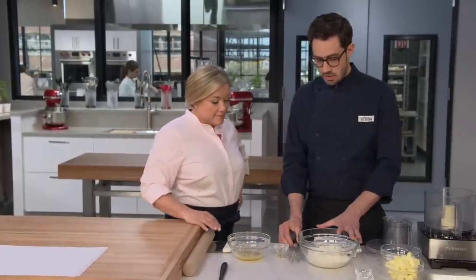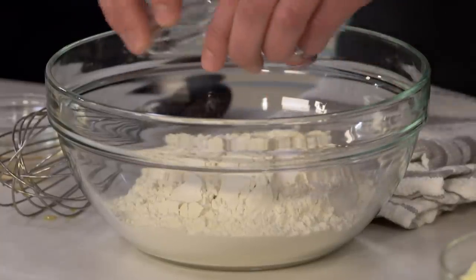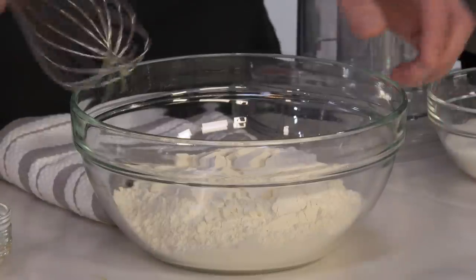Now for our dry ingredients. We're starting with two and a half cups of all-purpose flour, and we're going to add a little bit of leavener. If you add a lot of leavener, you get a really puffy, tall cookie — not what you want for holiday cookies that you're going to decorate. You want a nice, flat surface. We're going to add a quarter teaspoon each of baking powder and baking soda.